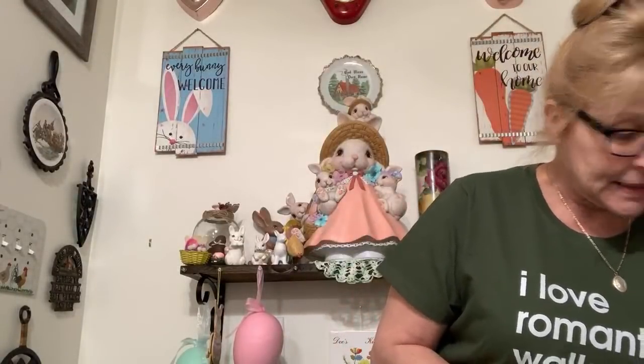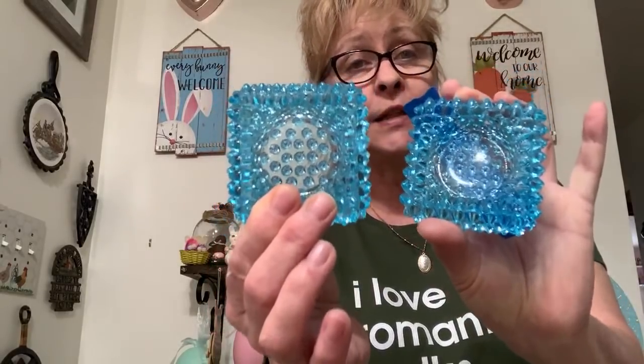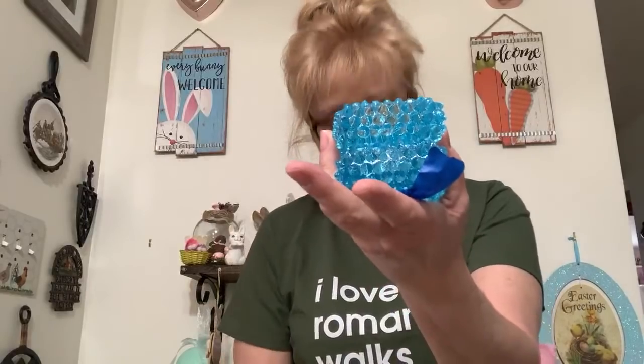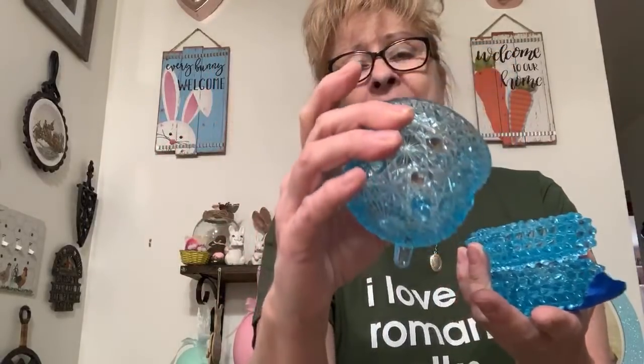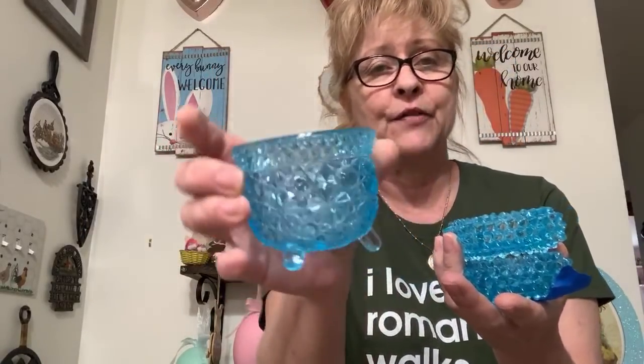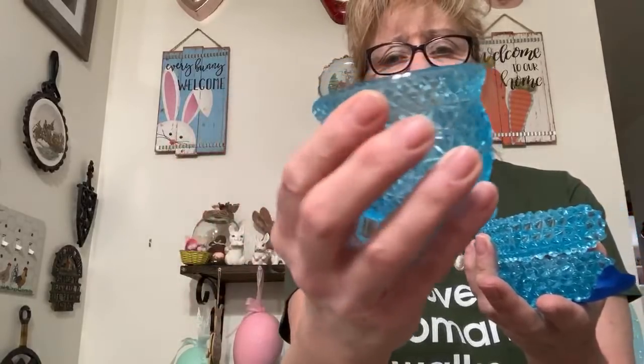Next is this little set — I don't know if Fenton made these or not, but it's these two. I don't know if they're salt cellars or tea light holders, but there are two of them. I was going to throw in this little — I don't know, you could use it as a trinket thing or a planter or whatever. It's the daisy button pattern, I believe. Really cute. These are all in really good condition. The whole set of three is $12, and this is number 12 — beautiful shade of blue.